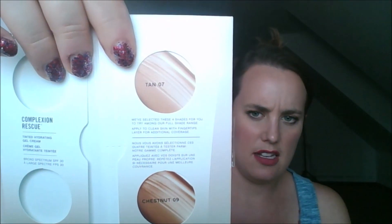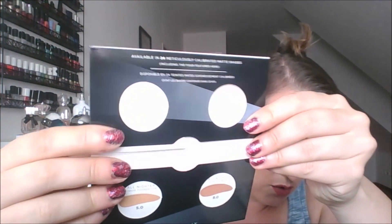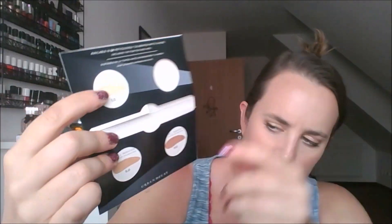I also have two foundation sample sets. This one is the Bare Minerals Complexion Rescue, and then I've got the Urban Decay All Nighter. I've kept the color that I think will match me and I'm going to get rid of the other two shades. For the Bare Minerals, I'm getting rid of Tan and Chestnut. For the Urban Decay, I'm getting rid of five and eight — one is so white it definitely doesn't fit me. Just keeping the samples I want and getting rid of the samples I don't want. Simple and easy.